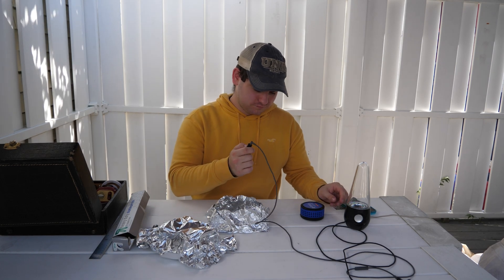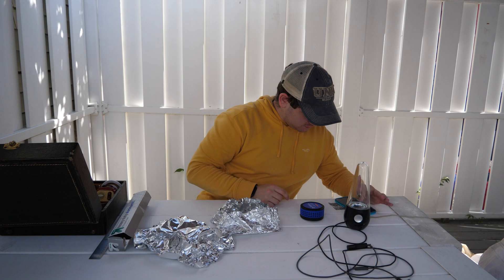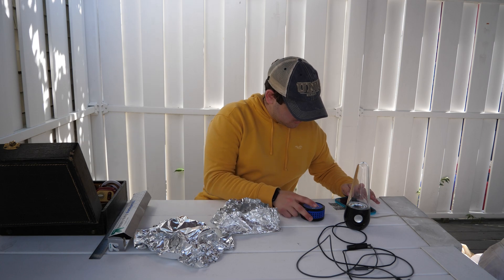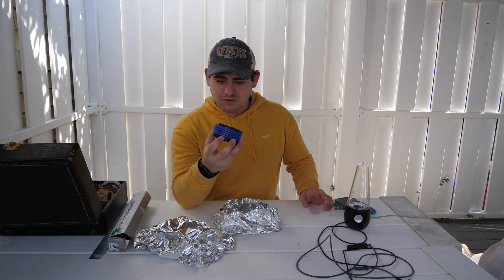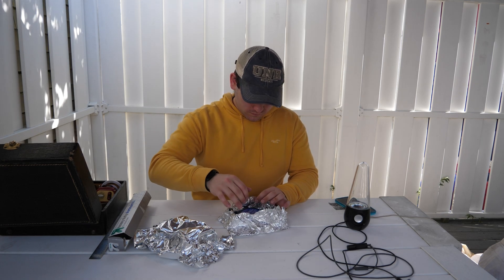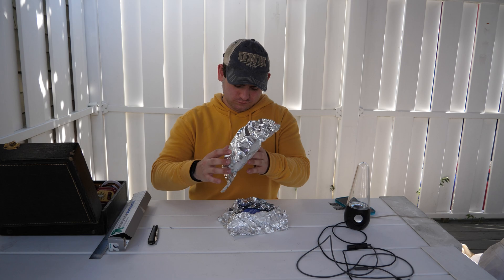I'll just switch which thing we're outputting to. You can still hear it — it's not as great. I'm actually going to take this apart in a later video so you can make it nice and loud.